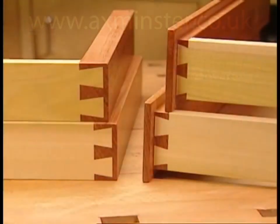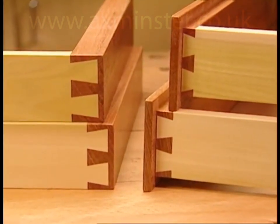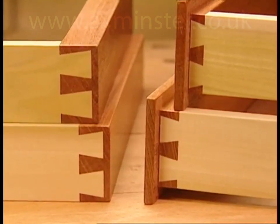Half-blind dovetails: on half-blind dovetails, only one side of the joint shows. They are used for flush or rabbeted drawer fronts, boxes, or cabinetry.